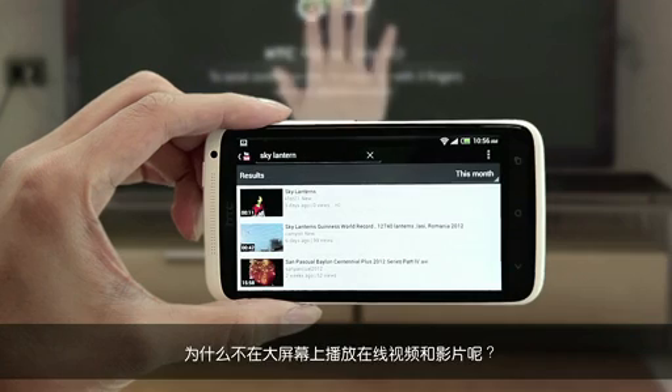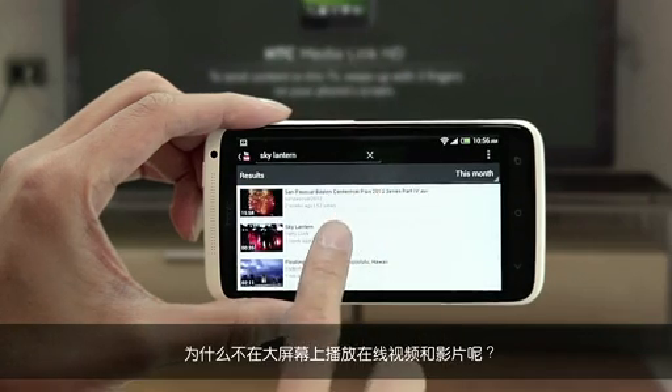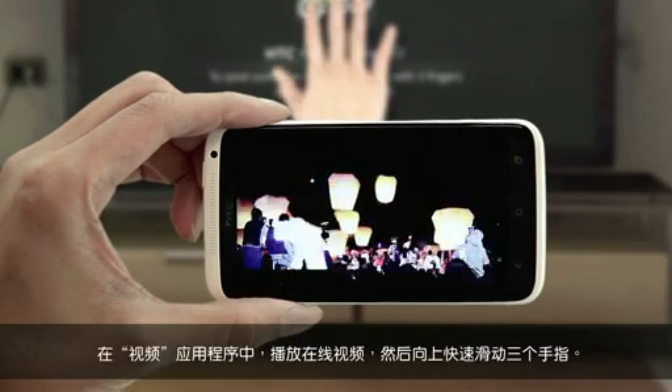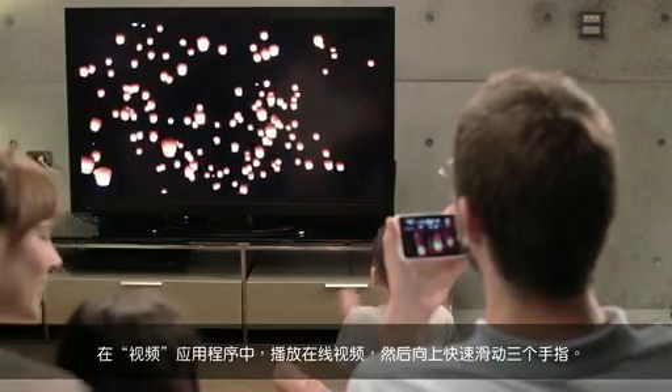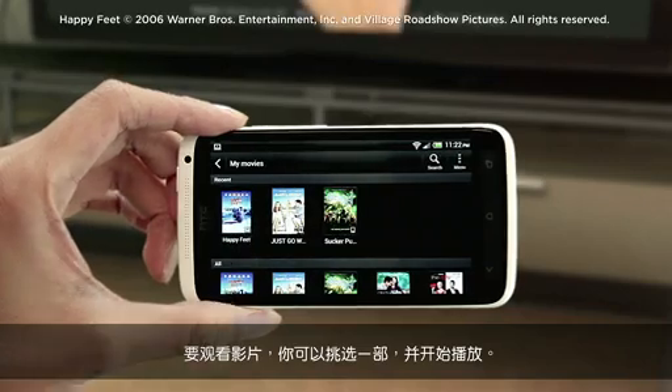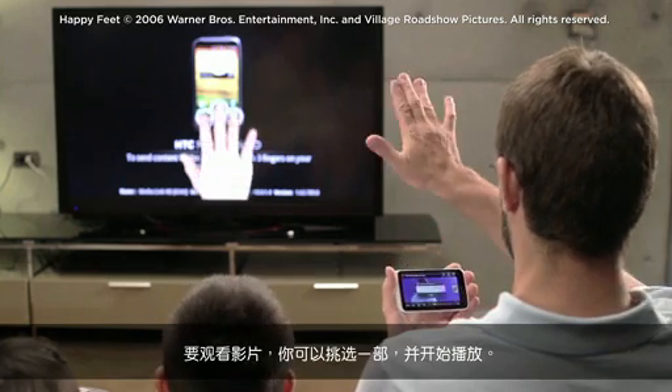Why not show videos from YouTube and movies on the big screen as well? In YouTube, play the video, and then swipe up with three fingers. To watch a movie, select it and start playing it back.